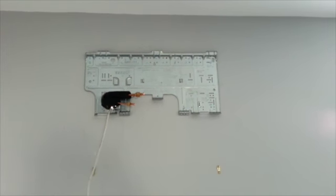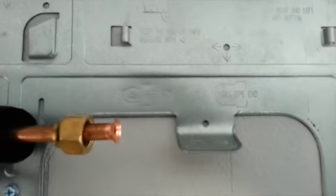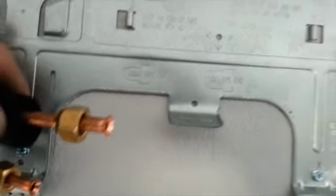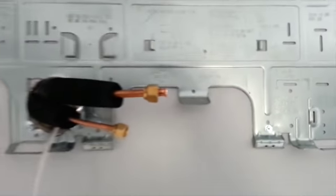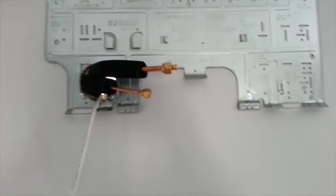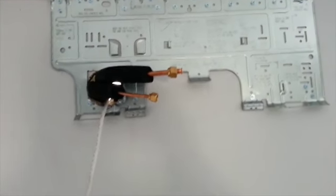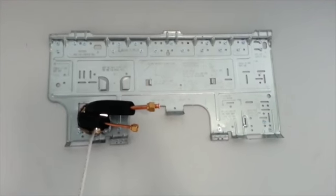We have our line sets ran in and we're ready to hang the air handler. You can see where the lines come in on the air handler, so I'm able to bring these lines in to where they go. We'll mount it up, put a little bit of leak lock on the flare, tighten it up, and hook up the control wire — and we'll be done with the install in this bedroom.